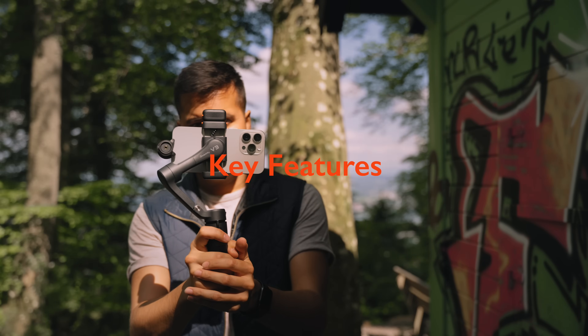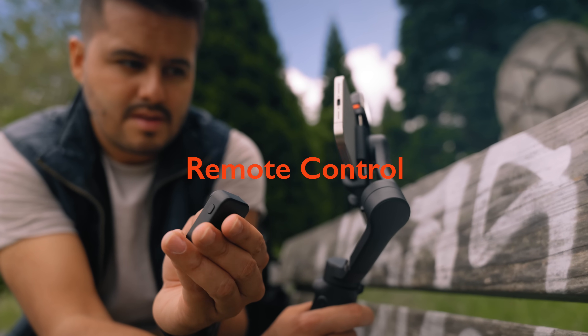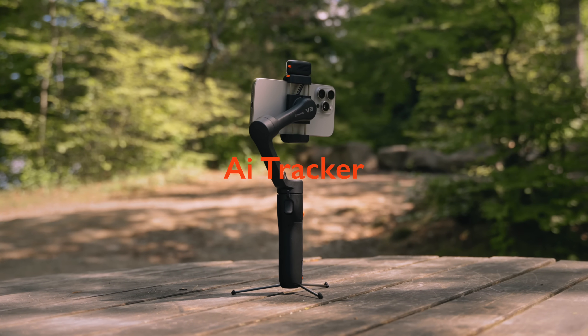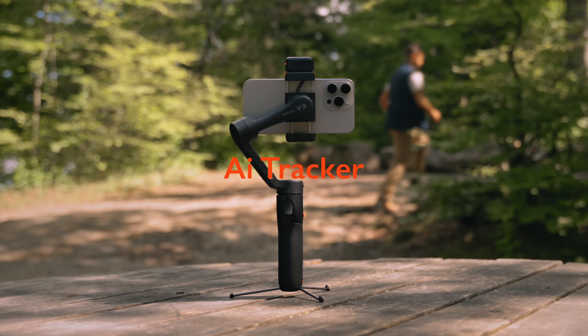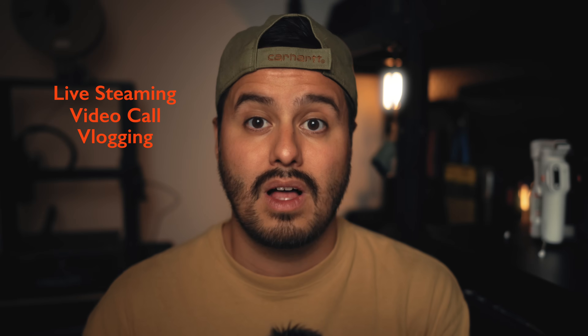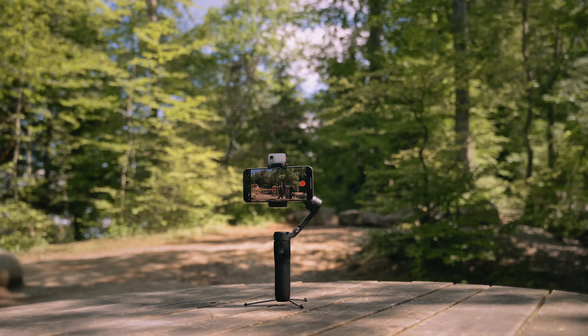Let's now discuss the key features of the iSteady V3 that can help you create better mobile content. We already discussed the first feature, which is the removable remote control. Then we have the improved AI tracking sensitivity and accuracy. What is cool about this feature is that you can use the AI tracking with any app — whether you're live streaming, doing a video call, vlogging, or doing instructional videos — you can have the camera follow you automatically.